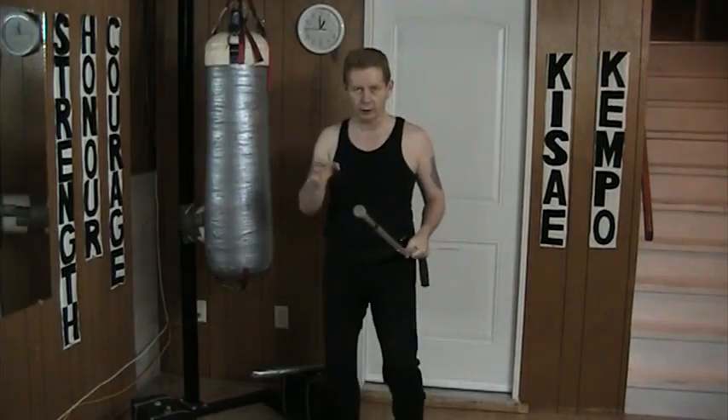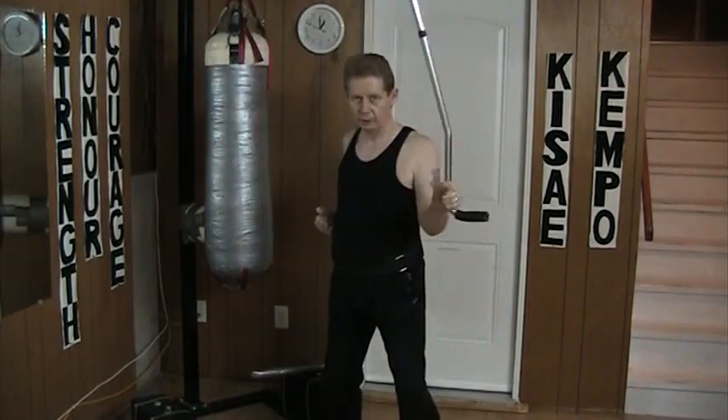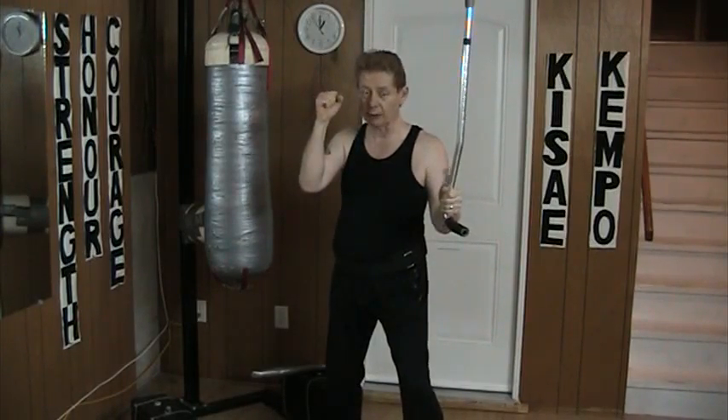Now from this angle here: rising punch, inside punch, outside punch. Against bare hands only.